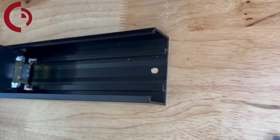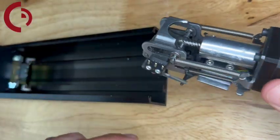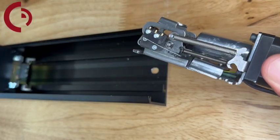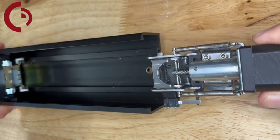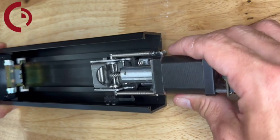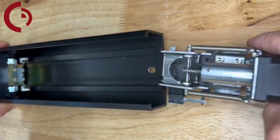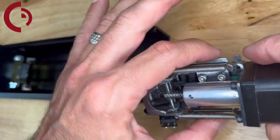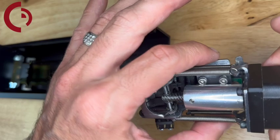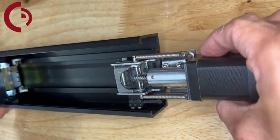Next we'll grab our motor kit and slide it into the base rail channel, making sure all of the points shown on the motor kit are inside the proper channel. If you're having an issue with the motor getting stuck on that back bracket, you may need to loosen those screws up a little bit so that you have enough movement for it to sit in the channel properly. Then slide it all the way up.